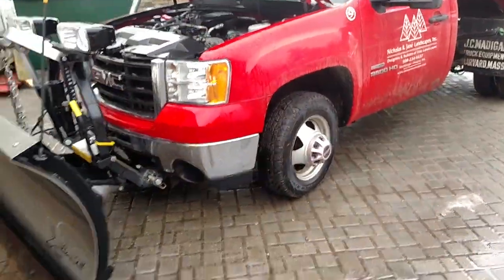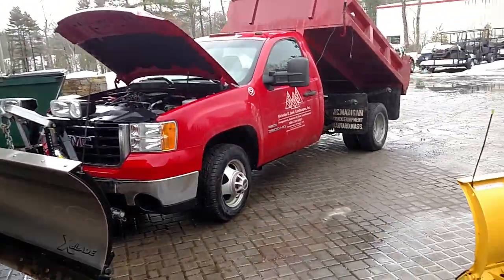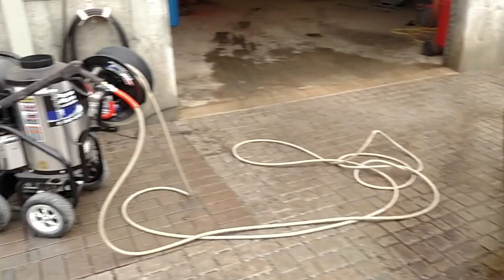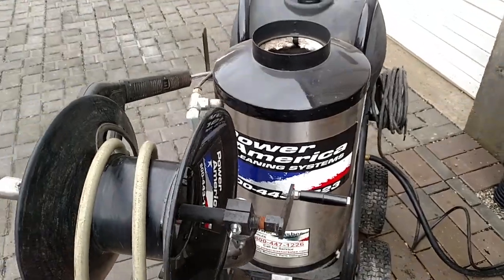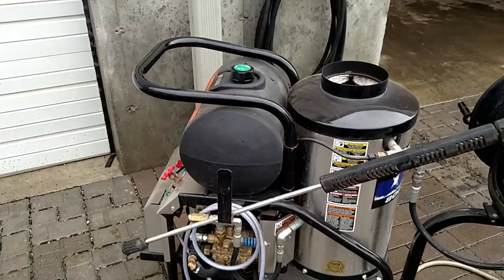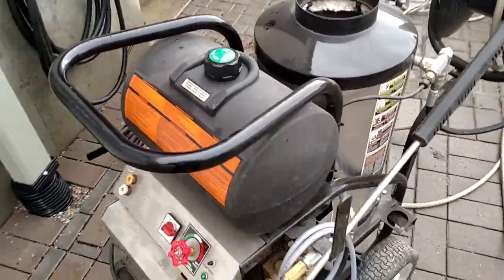The big thing for us that we always do is we power wash all of our trucks after every storm. We invested in a heated power washer — ours is from Power America, there's a lot of good brands out there. It's heated, it runs off of kerosene or diesel, and this has been huge for us.